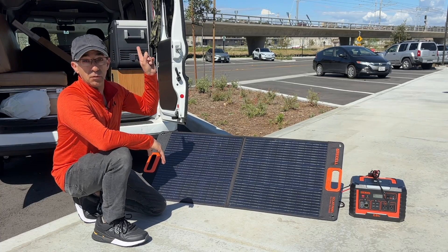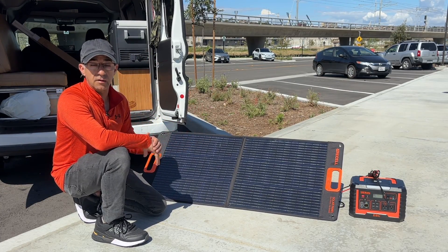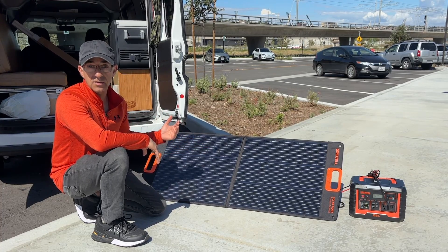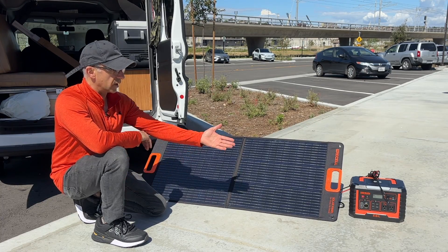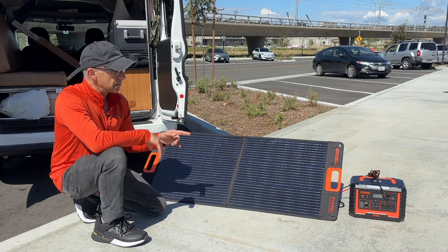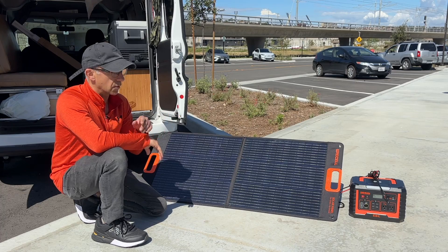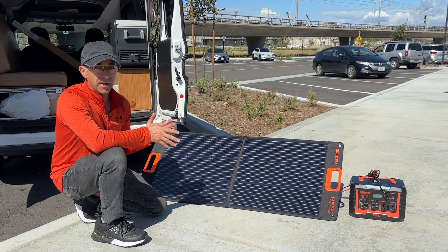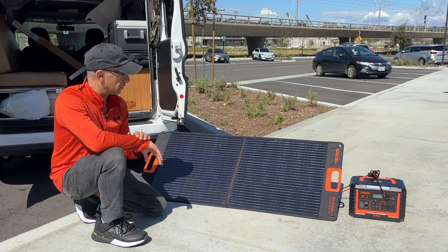I have solar panels on my roof and if they were tilted a little bit, I can get the most out of them. With something like this, you can adjust the legs to get the most sun captured directly into the solar panel, so your items are being charged really quickly. If my figures are correct, 93 watts is somewhere around 9 amps going directly into your solar charger. Depending on how big your solar charger is, you could probably get it charged up in a couple of hours.